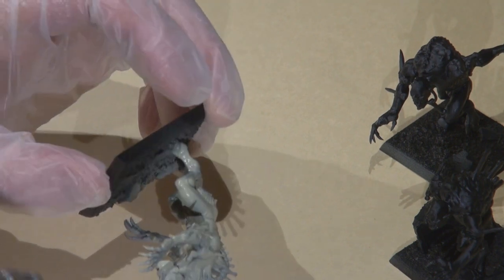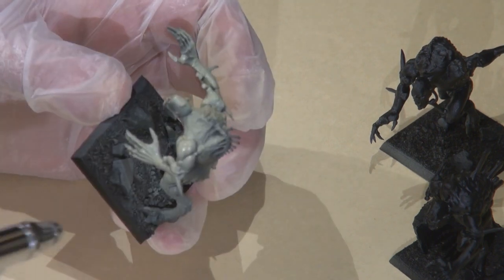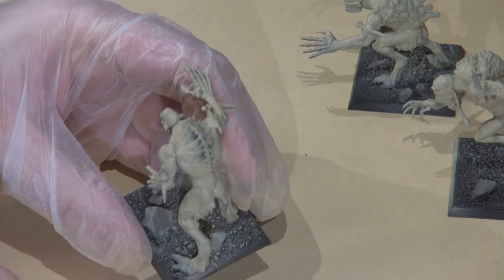I'm going for a very pale, sickly, horrific-looking skin tone with these guys, so we're going to start out with a really light base coat but still kind of a greenish tinge to it. I used P3 Thrall Flesh for that, and there you can see the results.